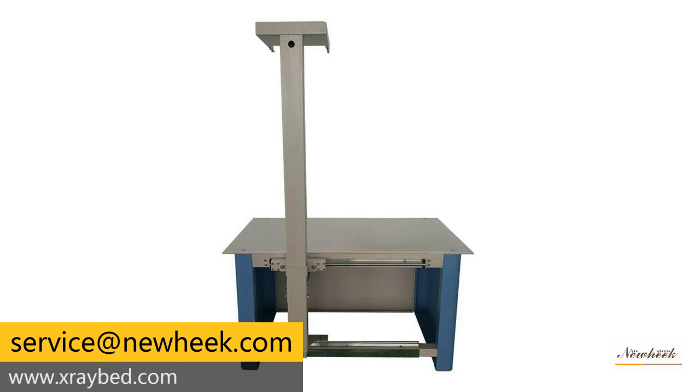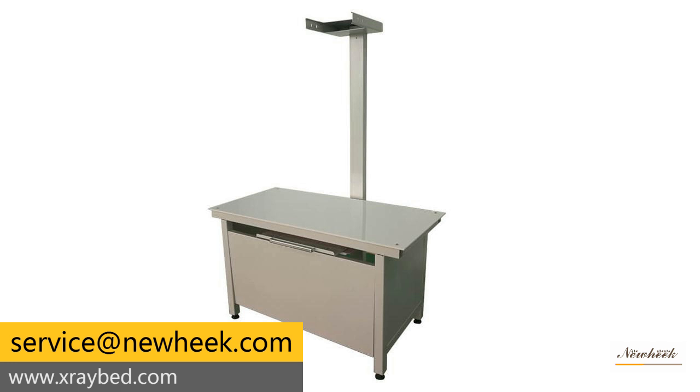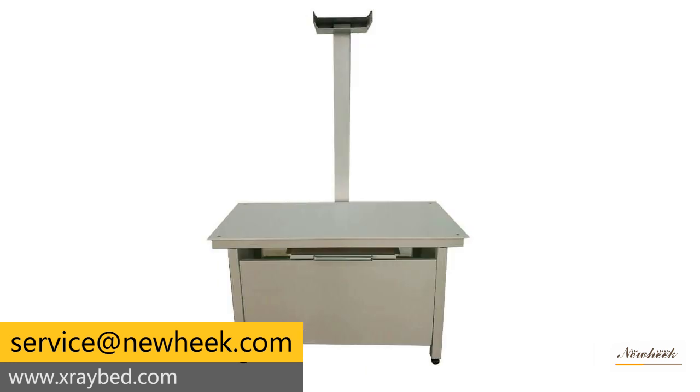The veterinary x-ray table has a wide range of types, including fixed, mobile, and four-way floating x-ray tables. There are veterinary x-ray tables with and without bucky, and bedding materials can be customized. New Heat veterinary x-ray tables can meet your different purchase requirements.